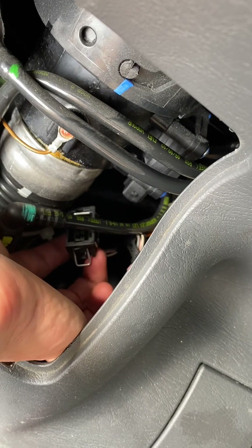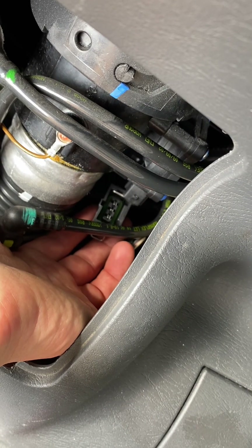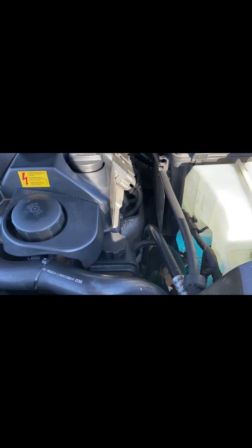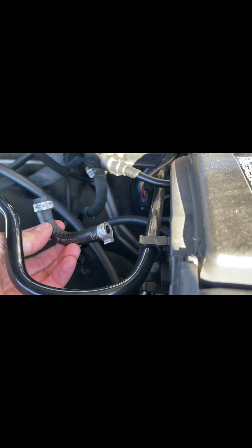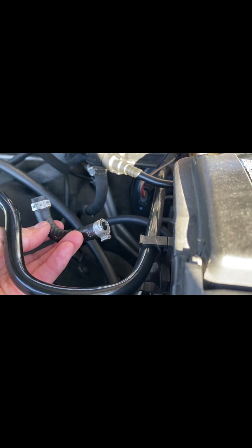We disconnect the wire to the fuel tank pressure sensor to see if the error code stays the same. Friends, we fixed the problem — we fixed the error code P0452.